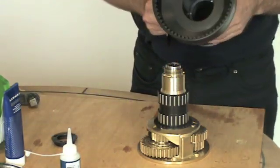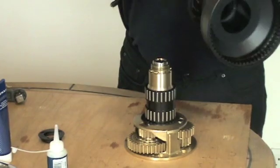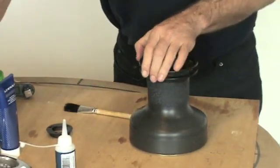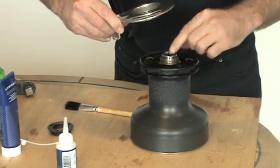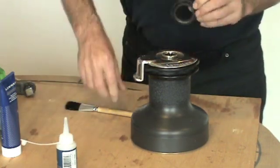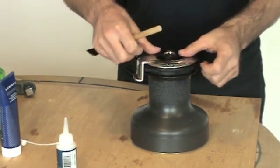We now come to the drum which should have been degreased. Lightly grease the gear and the drum bearings. Replace the drum. Then it comes to the feeder arm — make sure the collets are nicely home and replace the feeder arm.